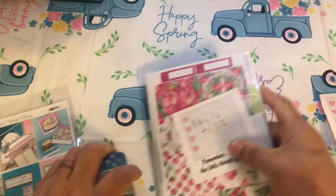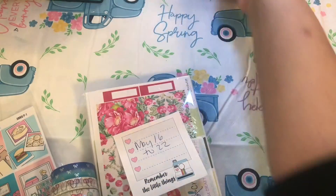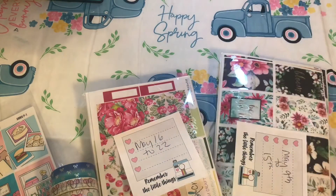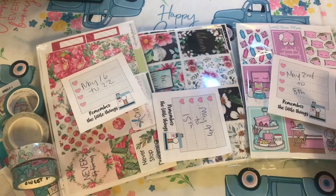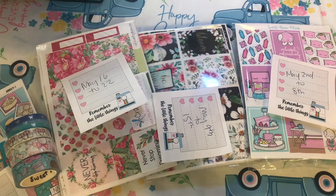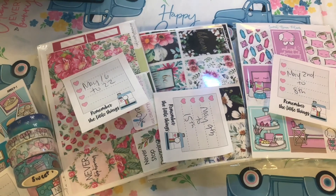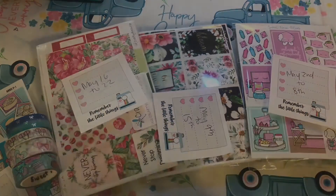There you have it — my May lineup! I hope this gives you some inspiration. A little bit of everything: two Sweet Bean kits, some florals, and that's my May. I hope you enjoyed it and look forward to the videos coming in May. See you soon, bye!